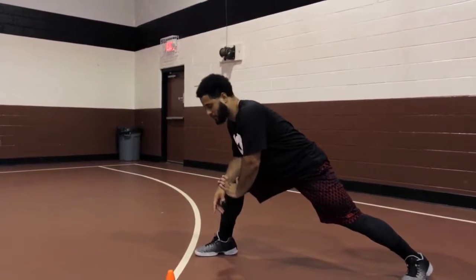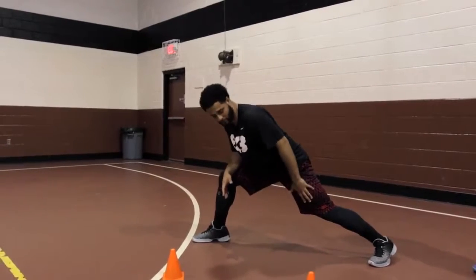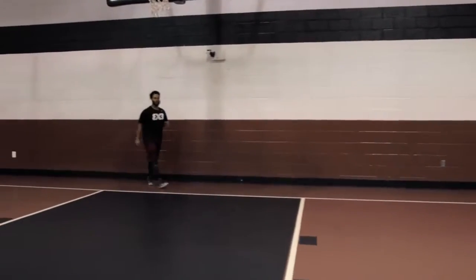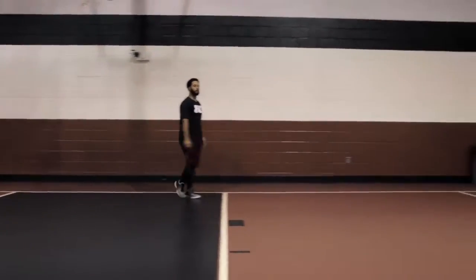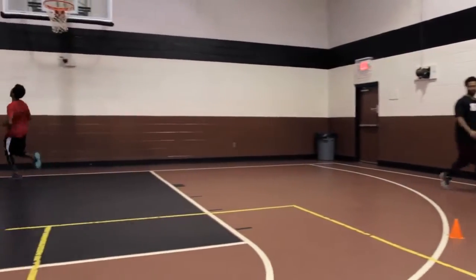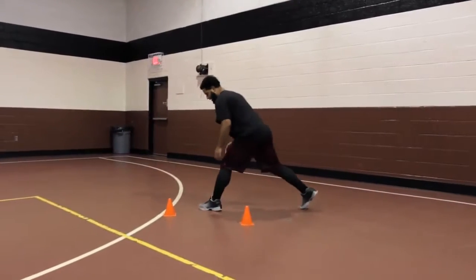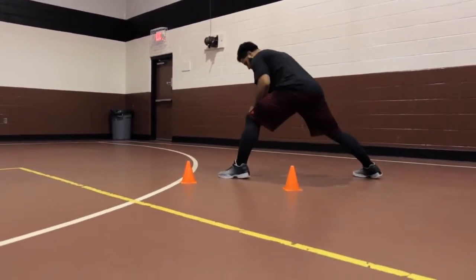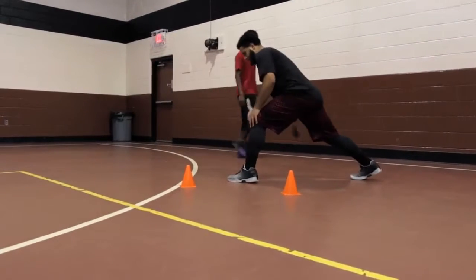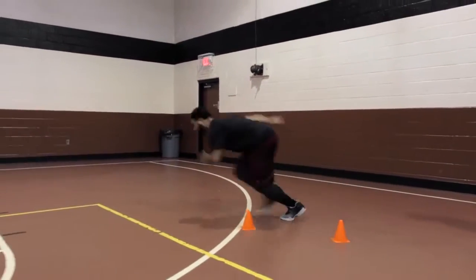Coach Josh and I are going to demonstrate. Just get as far as you can — it's going to be uncomfortable — and explode through, sprint through. Now Coach Josh is going to go: he's going to extend, exploding through that back foot. Next time, we want to practice both push-offs because we're going to be pushing off both feet in a game. Same exact thing — extend, extend, push off.